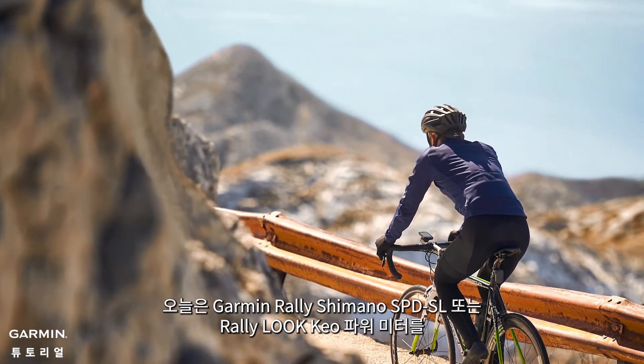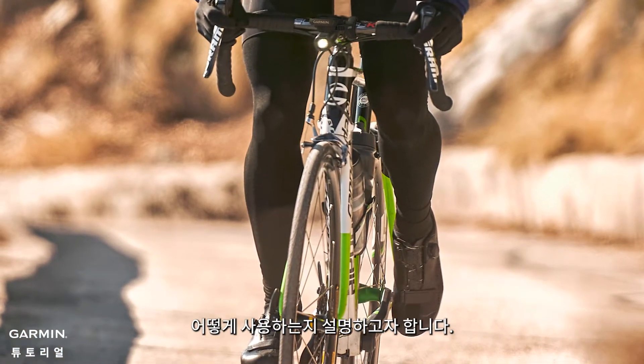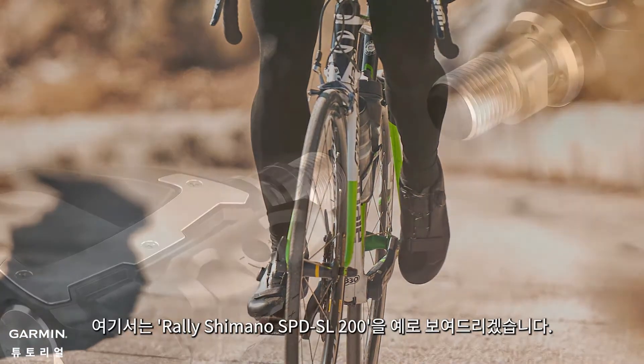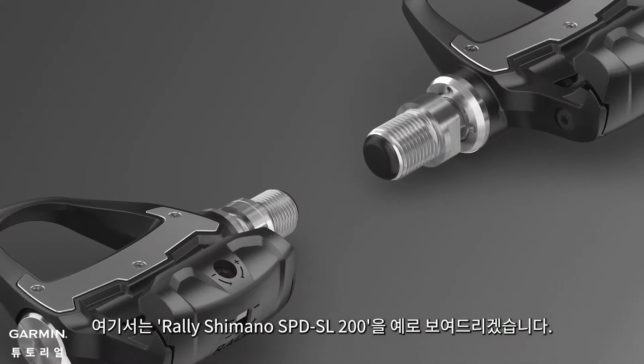Today we will show you how to start using your Garmin Rally Mono SPD-SL or Rally Look Keo power meter. In this video, we will use the Rally Mono SPD-SL 200 for demonstration.